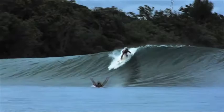The cool thing about the Slayer is Rusty made mine a 5'10", which is 4 inches shorter than what I usually ride. It's got the fish outline but he pulls in the tail, so it holds in bigger waves, but then has a wider point further up in the middle of the board, which gives it a fish-like feel.